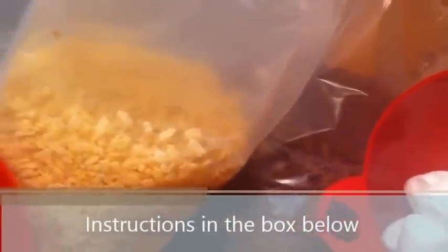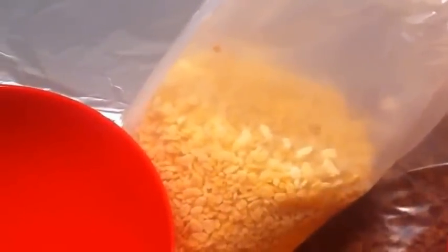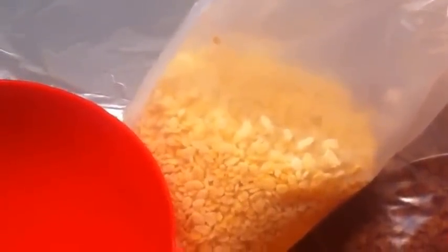Hey guys, welcome back to A-Taylor AI-1. We're making Rice Krispie Treats — we're going to make three different kinds. We're going to make chocolate, we're going to make a vanilla, and then we're going to make a vanilla with bacon and maple syrup. Trust me.